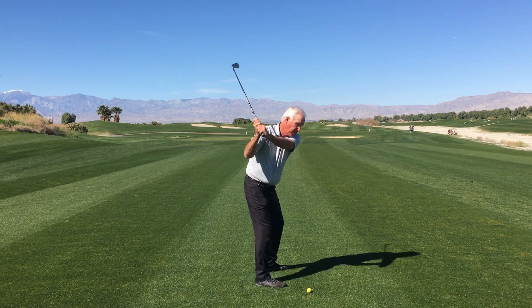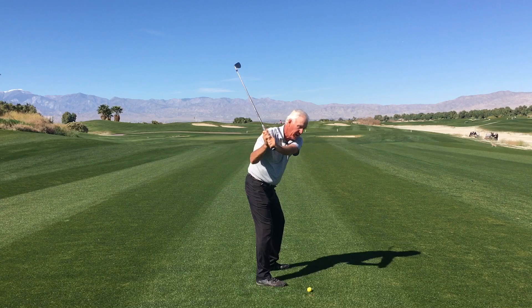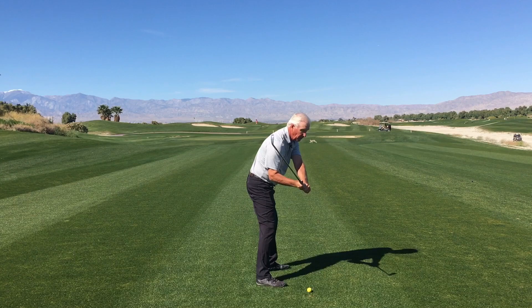The second really good thing that happens is that as I step down, my arms passively come down right on line, and the club also comes down right on line, right on plane. So this is a great way to gain more distance and actually more accuracy in your shots. I'll go ahead and hit one.